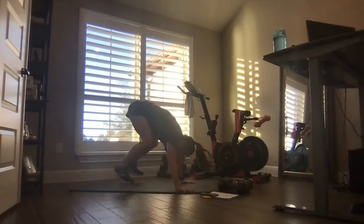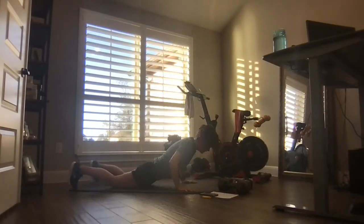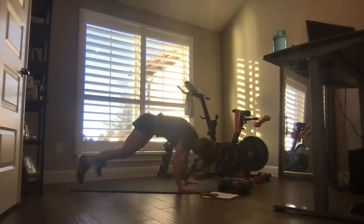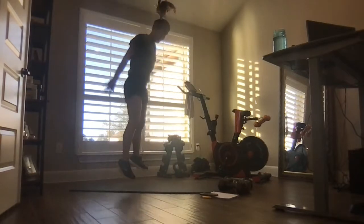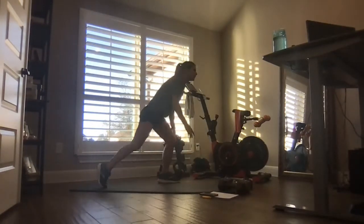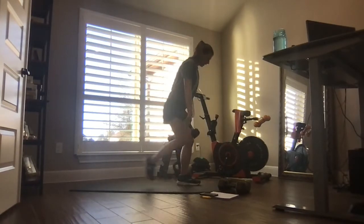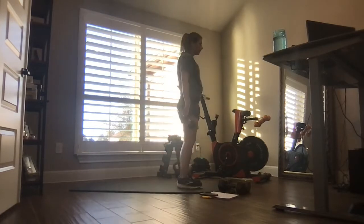Let's go — add the jump at the top if you can; if not, no worries, do it low impact. Seven seconds. Rest, big inhale, big exhale. Left foot forward, step back — one more time through here.